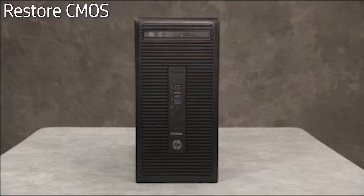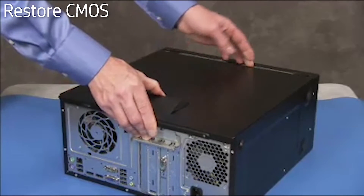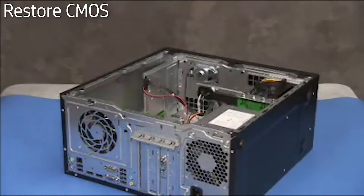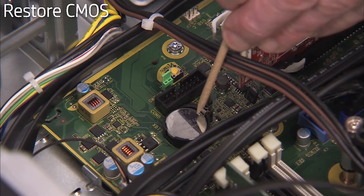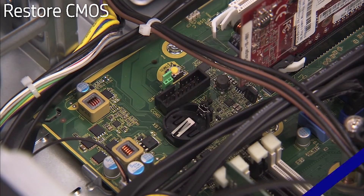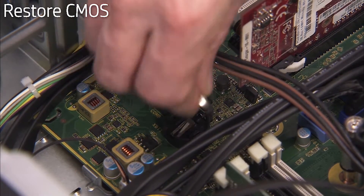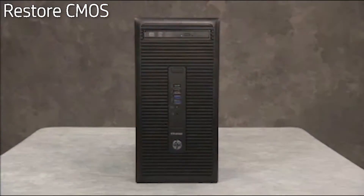To restore CMOS factory settings, first remove the access panel. Remove the battery from the motherboard and wait 30 seconds, then replace the battery to the motherboard. CMOS factory settings are now reset. Note that you will need to enter system BIOS and reset the clock in BIOS after this procedure.